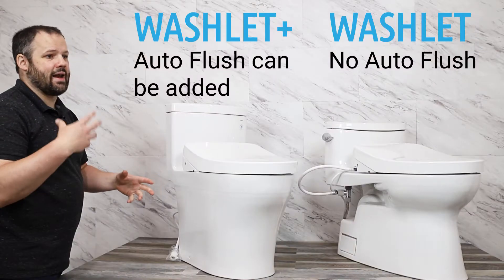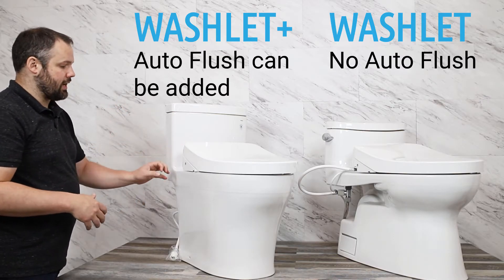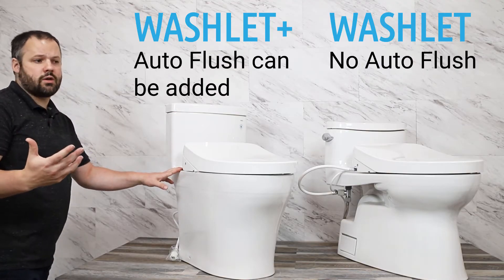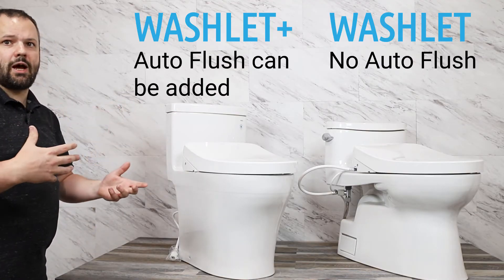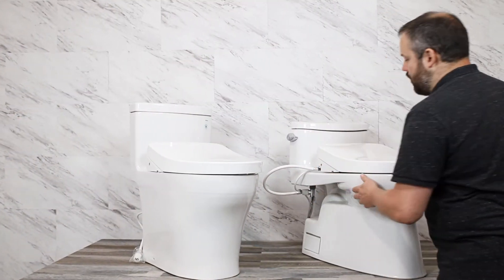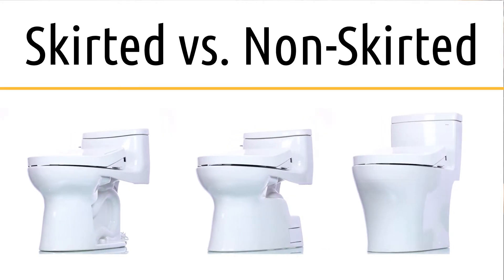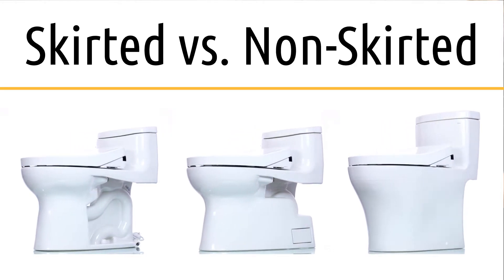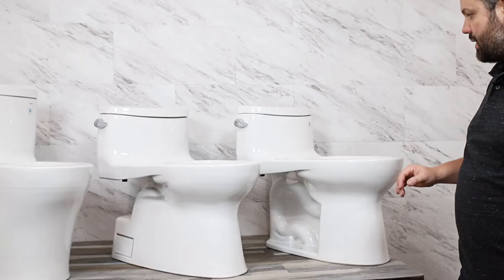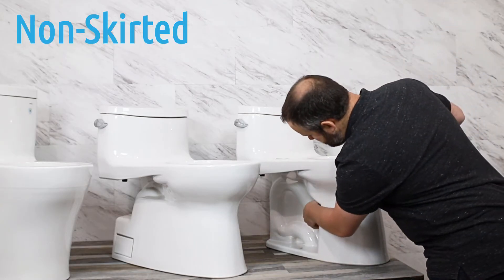The one other thing to note here is that with a Washlet+ unit you can also add in an extra adapter that gives you auto flush capability. A unit like this is sleeker and has the ability to offer auto flushing, where it flushes when you stand up, versus a unit like this where you see the cord and the hose and you don't have that capability. From an aesthetic standpoint, one of the main differences between the Washlet+ lineup is skirted versus non-skirted.